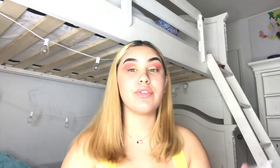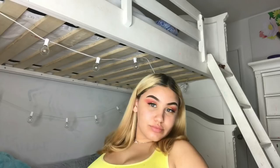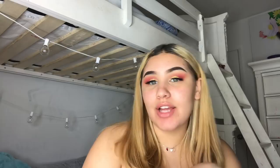So this is the eyeshadow look, and now I'm going to be applying lashes to make it a little more, you know. I'm going to be using these silk lashes by Sephora and these are called Fluffy and Edges.